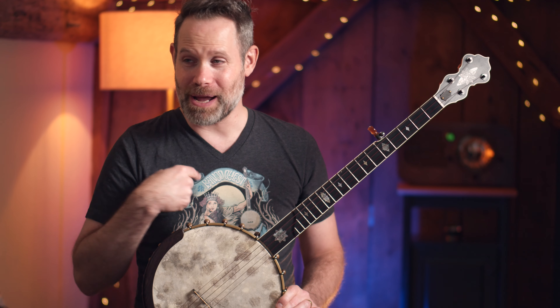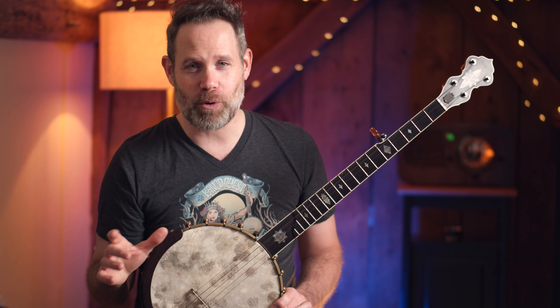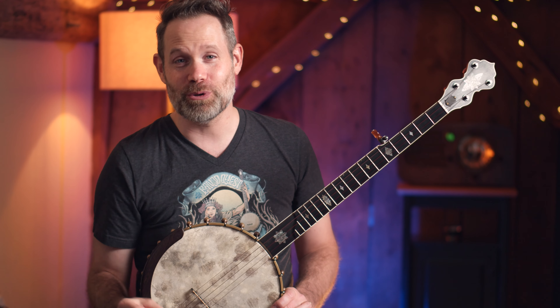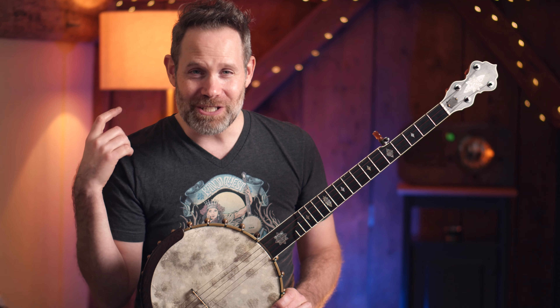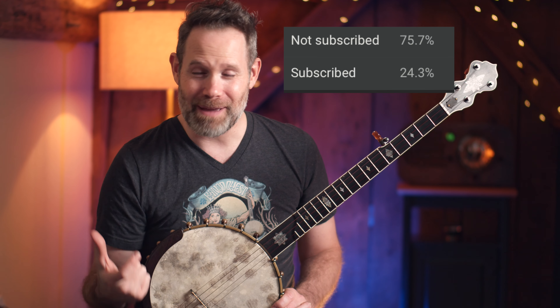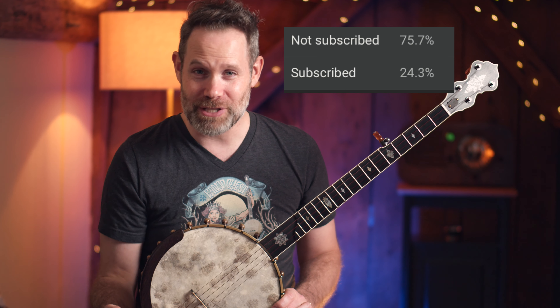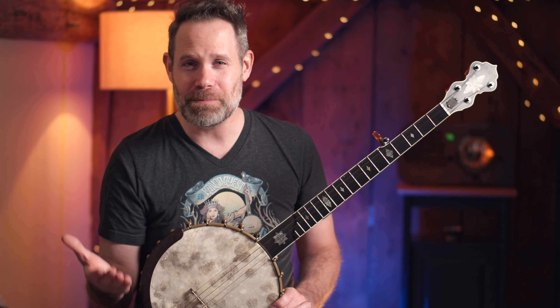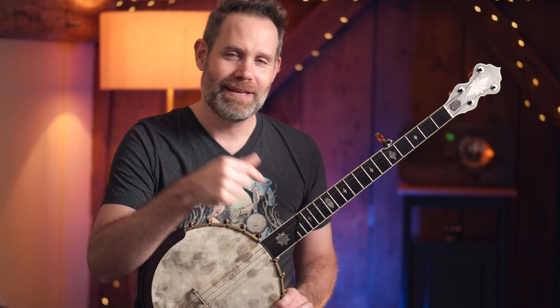Another way to support me is to buy t-shirts — the link is below. And the last thing: if you just want to support me for free and don't have to do anything other than click a button, click the subscribe button below. I recently looked at my Google Analytics and found out, surprisingly, that only 25% of my viewers are subscribed. These videos take a lot of time, so if you value an independent voice in acoustic music, please hit the subscribe button.